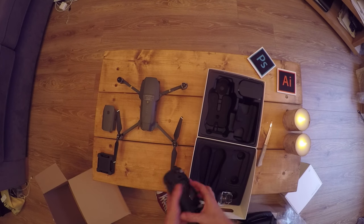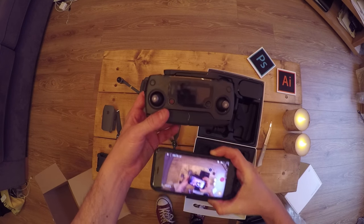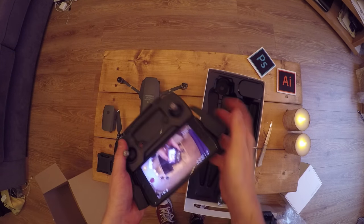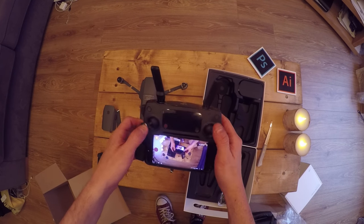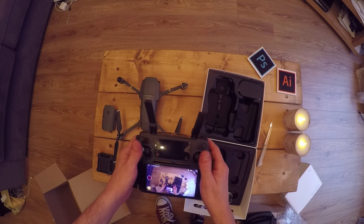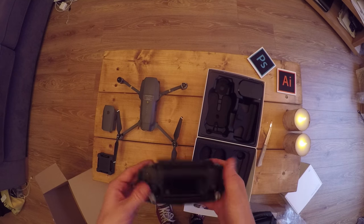Okay, controller time — and there's more things in the box too. It is tiny. My smartphone is just a little bit bigger than this controller. The antenna pops up and your phone slots in underneath here. It's strange because most DJI products have the screen mounted on top, but now it's at the bottom so people will need to get used to that. It doesn't feel plasticky — it feels like a proper SLR camera, made with a lot of love and detail.